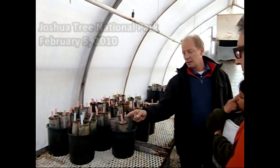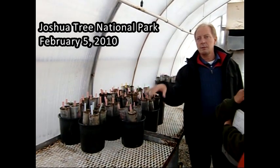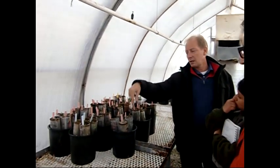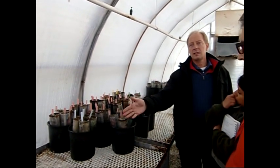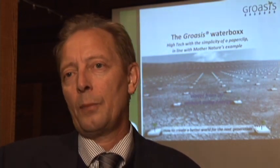You transplant the seeds here, but as soon as the radicle is about 10 centimeters you take it off and plant it in the Waterbox so that the radicle keeps intact. This means you save yourself two transplantations and you can have much smaller pots. This is how in the first year you create an ambience where the tree is able to survive, bringing its roots deep into the soil. Once it's growing, you take the box off and plant the next tree with it.